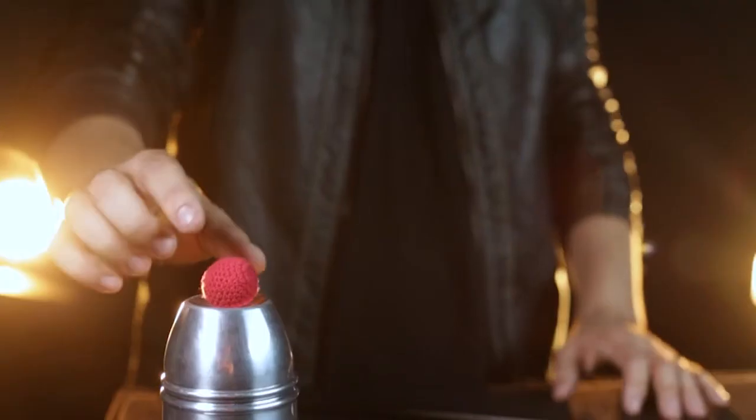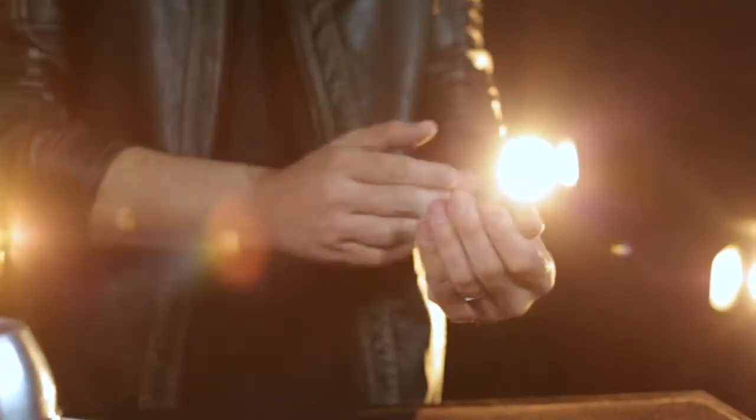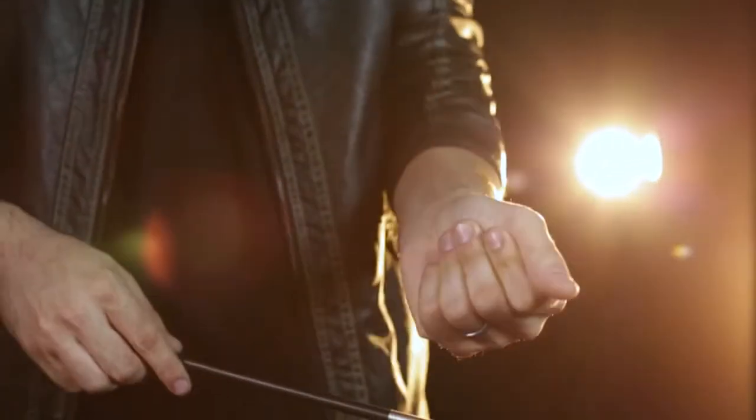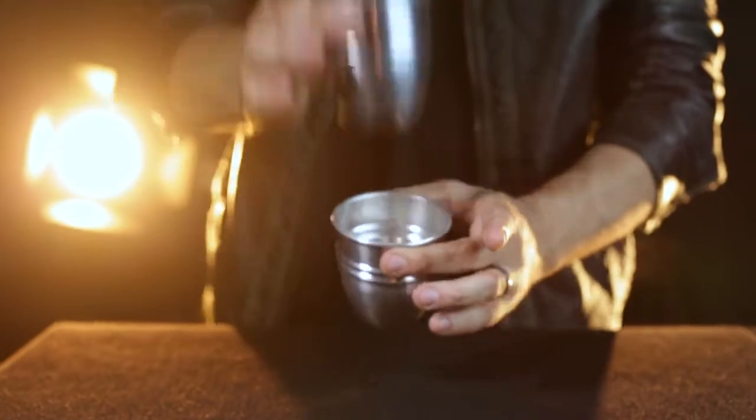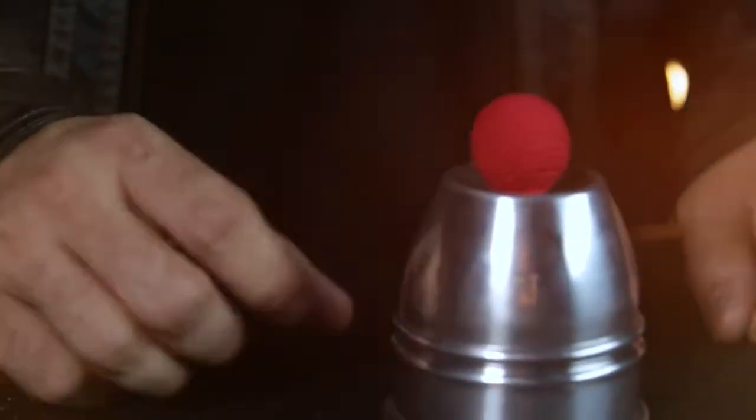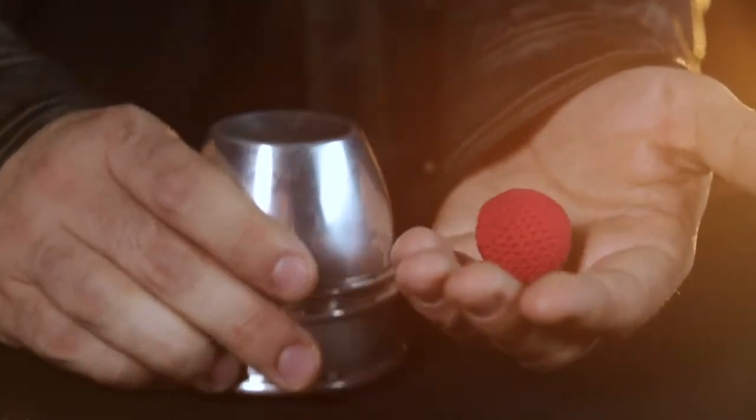The Murphy's Cups and Balls are the ideal entry-level set for beginners and professionals alike. Made from polished aluminum, these cups are 50% heavier than competitive sets and come complete with professional quality hand-knitted balls that look and feel amazing.